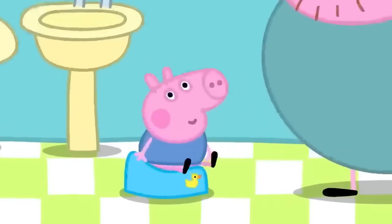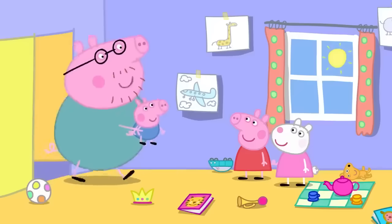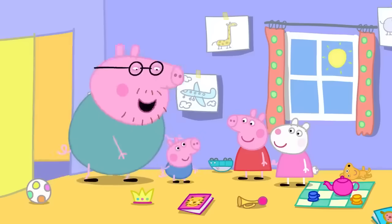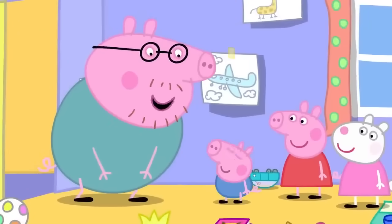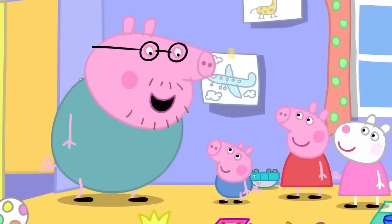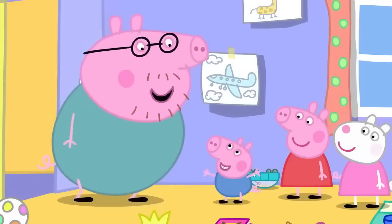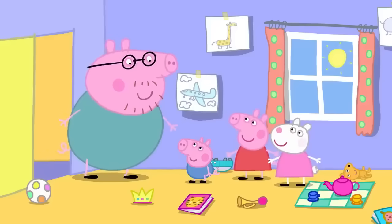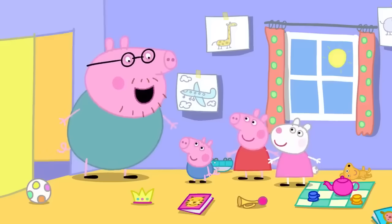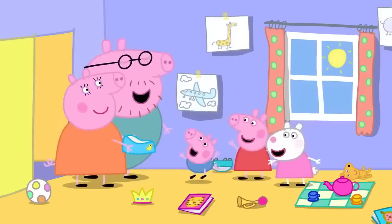George is on his potty. Well done, Peppa, for shouting out — George did a wee in his potty. But next time, George must do the shouting himself. Everyone sings: "The magic word is potty! So when you want to go, call out for your potty. The magic word is potty!"